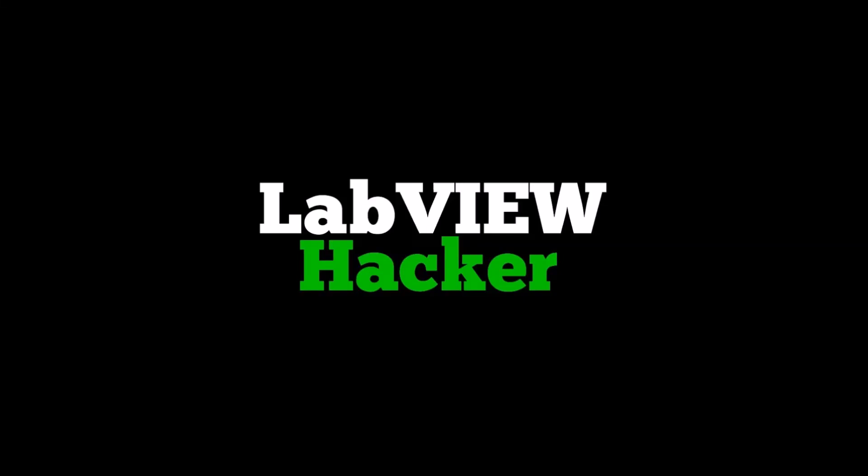This video is brought to you by LabVIEWhacker.com. Hey, this is Sam Kay from LabVIEWhacker.com. Yesterday I posted an unboxing video of the new Kinect for Windows v2. Today I was going to spend the whole day playing around with the Kinect sensor and start integrating it into LabVIEW.